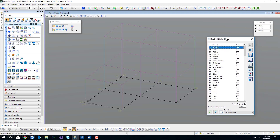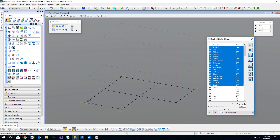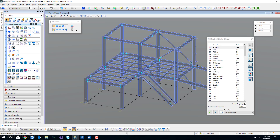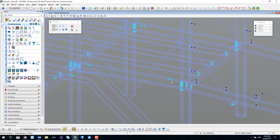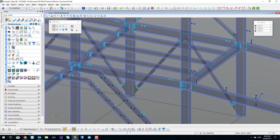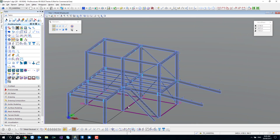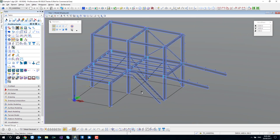So what I'm going to do is use my display classes to isolate the stuff I want to see in my layout view. In this instance, for clarity, I've turned the whole project on and I want to see bolts, fittings and members specifically. From there I notice my handrails are left on, so I can go to handrails here and turn the handrail group off.